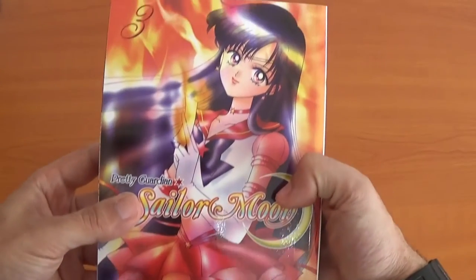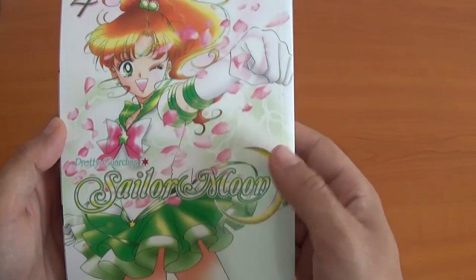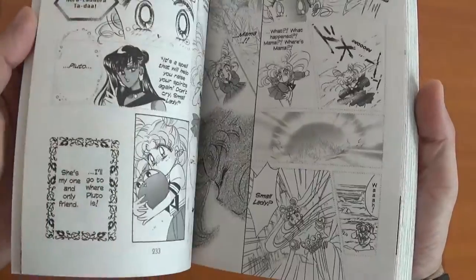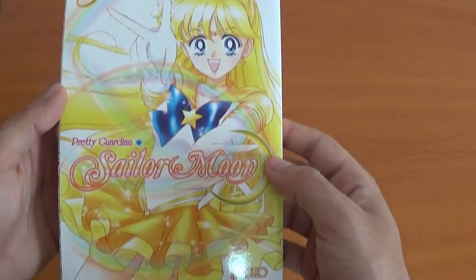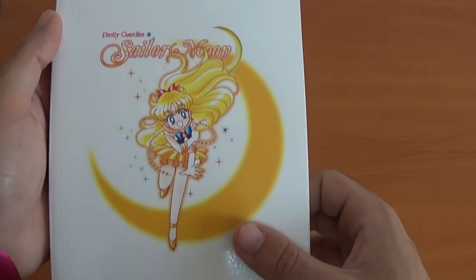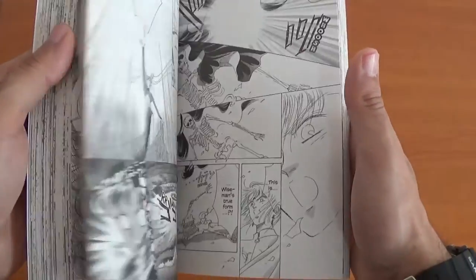Number four with my girl Sailor Jupiter, very nice. These mangas have amazing artwork. The dark moon arc — I mean the dark moon arc, sorry. Volume 5 features Sailor Venus, very colorful — wow, all these rainbows, very nice. Volume 5 is still not finished with the dark moon arc.